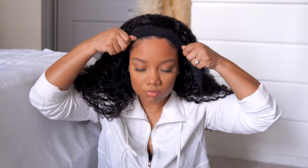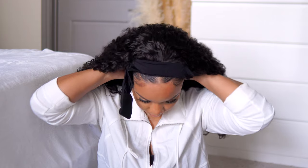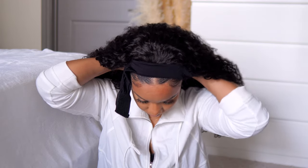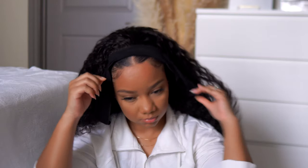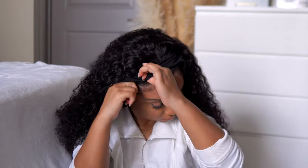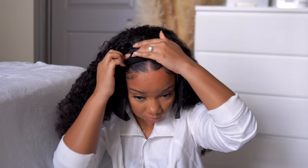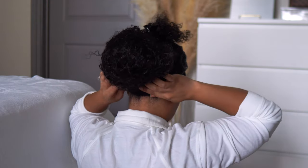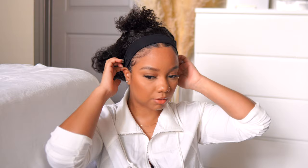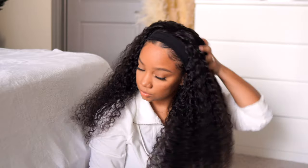All you do — and you've heard me say this a billion times — is just pop these little combs right on your hair. You open them up, push them back, and snap them down so they're nice and secure. Because I don't have super thick hair, the smaller combs are more comfortable for me. As for the velcro, you just lay one on top of the other — very self-explanatory — and you're good to go.